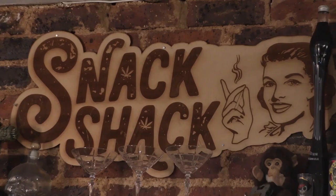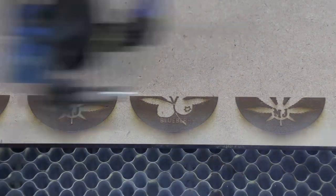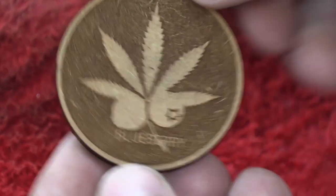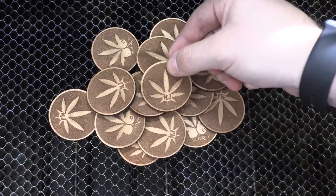Once I'd done the Snack Shack, I moved on to something else — something that you can collect now from this venue. I did an idea of coins, and each coin had a symbol on it. Collect all 10 coins and then you win a prize. The old vintage coins do look pretty cool.